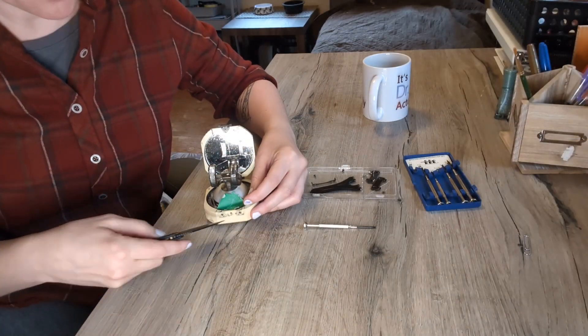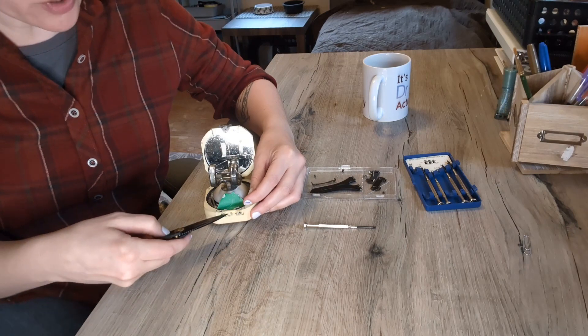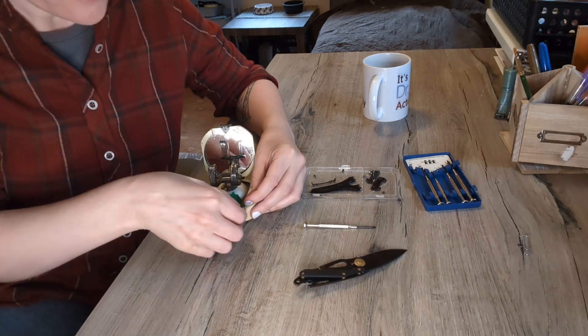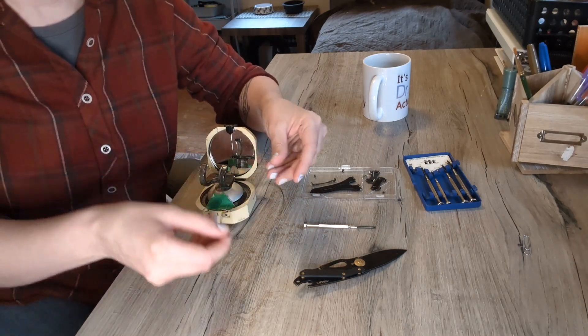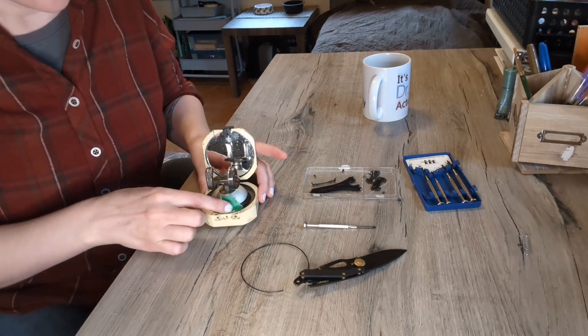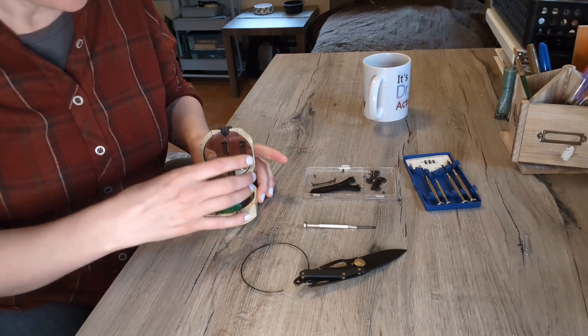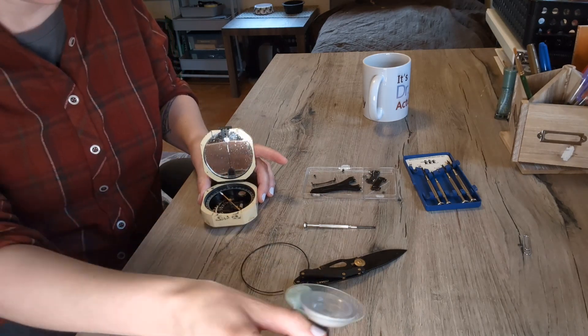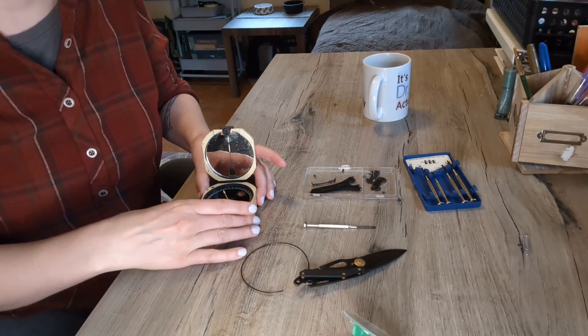Once you've successfully pried the snap ring out without damaging the glass, just pull the ring out. Then I use the suction cup to gently lift the glass and expose the inside.